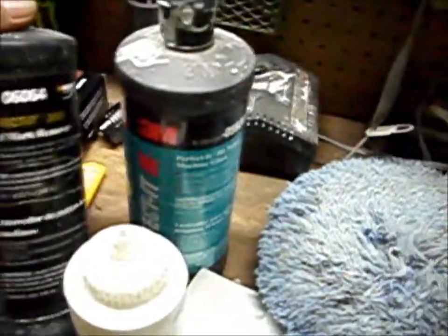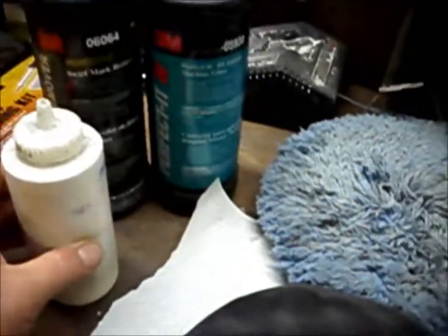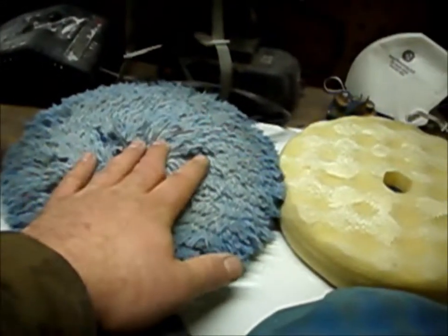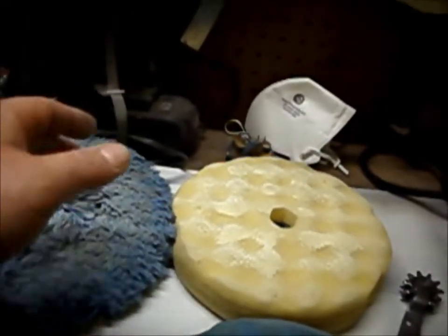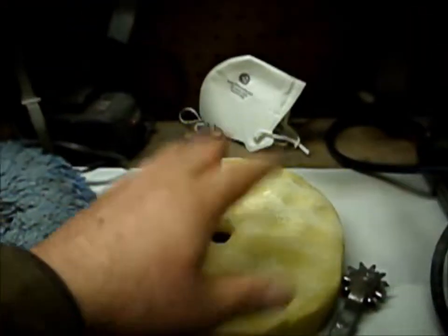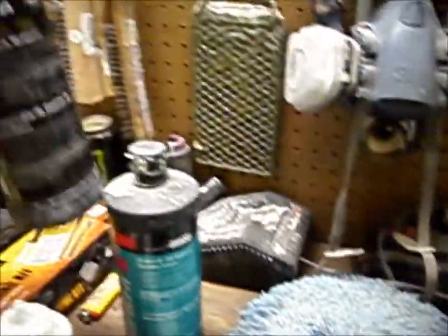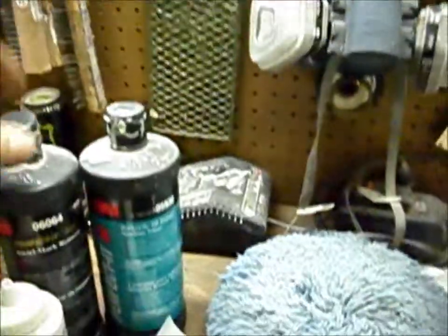This is just some old glaze and buffing compound I had laying around. This is 3M's extra cut compound number one — I use this first. I'll use a wool pad if I've got to work out some orange peel or work a blend in or whatever. Usually I just start straight with this after 1500 — with this and the white foam pad. And then I'll go to this Perfect It — this is an old one — 3000 swirl mark remover. I'll use that with the black pad, because the black pad's second.